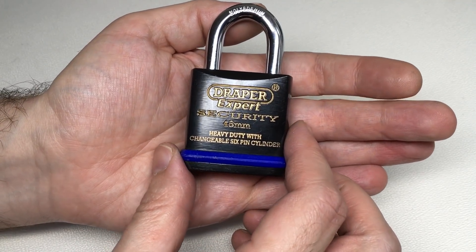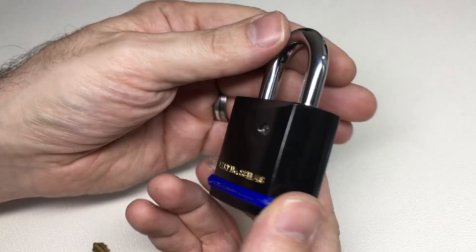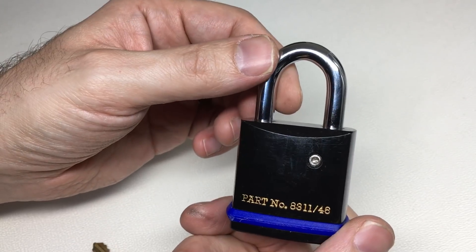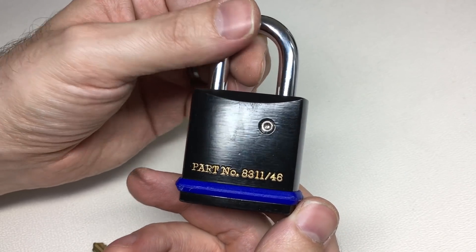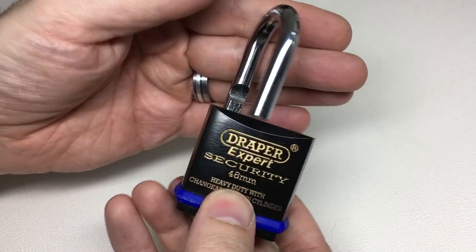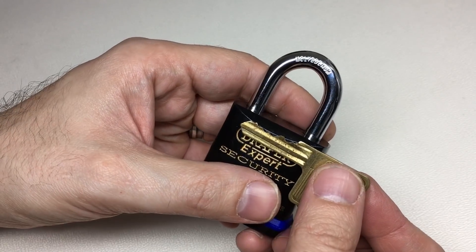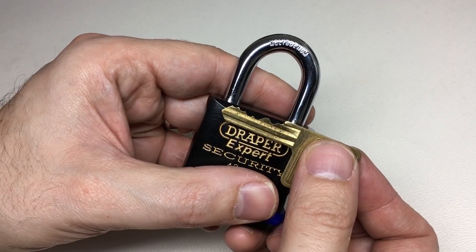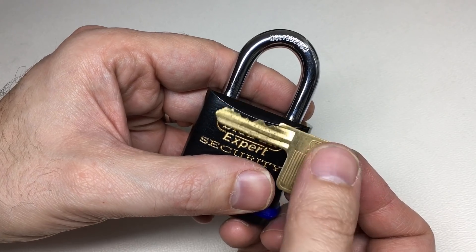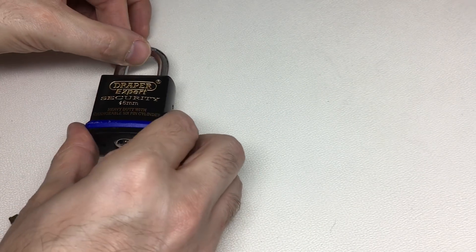Hello again, it's Lock Noob, and in my hand I have a pretty cool Draper Expert Security 46mm heavy duty hardened steel padlock with a molybdenum shackle. A cool little eBay bargain - model number 8311/46, removable core, double ball bearing mechanism. Very nice lock indeed, very stiff. I don't think it's ever really been used. The bitting is very cool - an extraordinarily high number two and high number six at the end with lows in the middle. I really like this lock, and when I got it, it reminded me extraordinarily strongly of another lock.